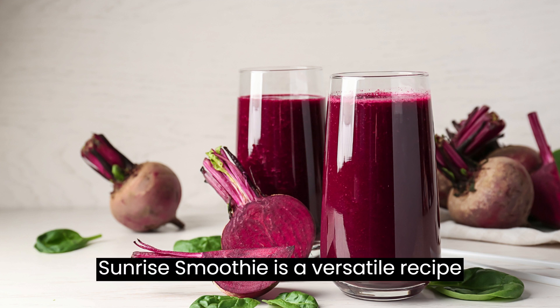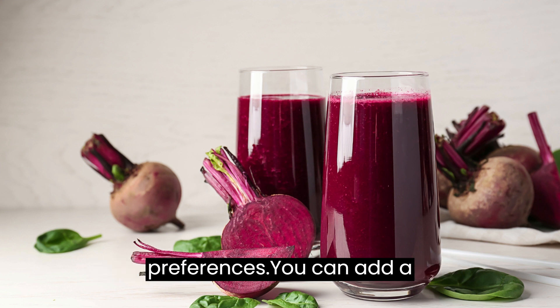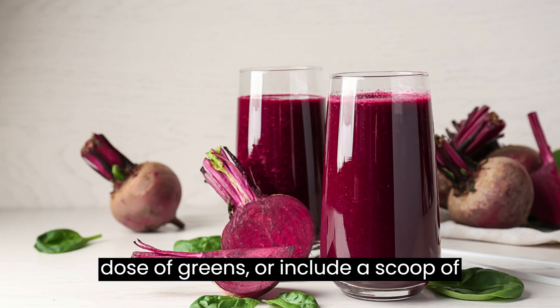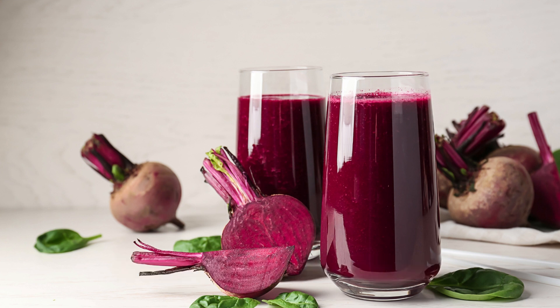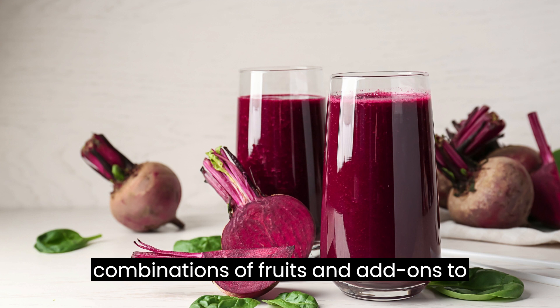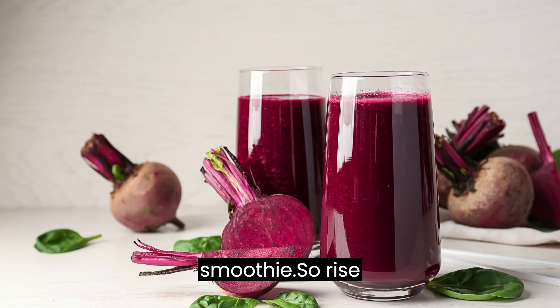The Sunrise Smoothie is a versatile recipe that can be customized to suit your preferences. You can add a handful of spinach or kale for an extra dose of greens, or include a scoop of protein powder to make it a more substantial breakfast option. Feel free to experiment with different combinations of fruits and add-ons to create your own signature Sunrise Smoothie.